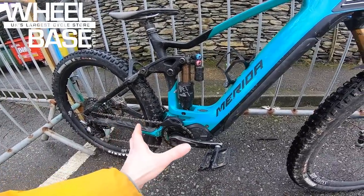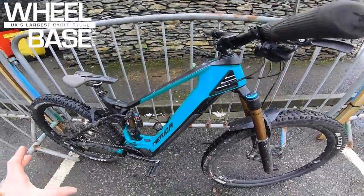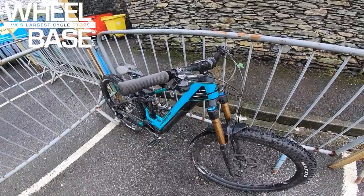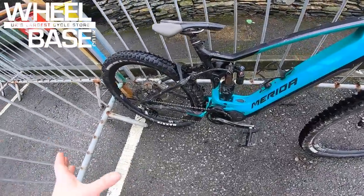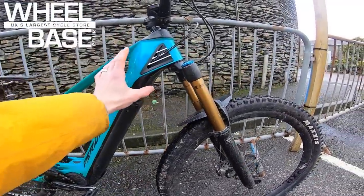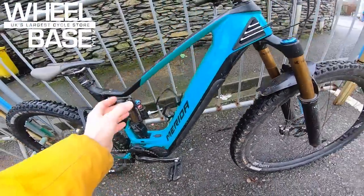Same kinematic at the rear end, same big piggyback Fox shock — a really fluid, supple ride that made great advantage of the extra weight from the Shimano motor and battery. They've just tweaked what was already a brilliant package: 65-degree head angle, slightly longer, slightly lower, still a decent short back end. Now it's a full carbon mainframe with a Shimano internal battery and Shimano Steps motor in the bottom.